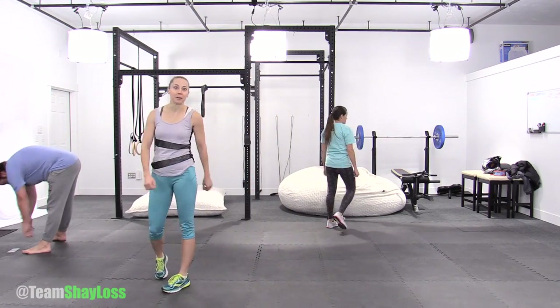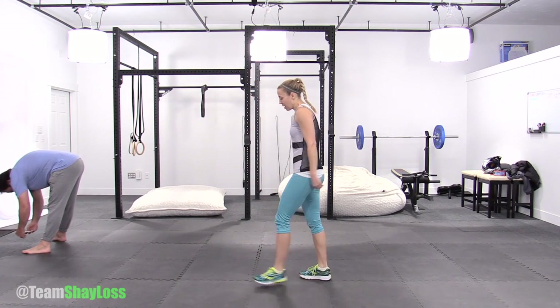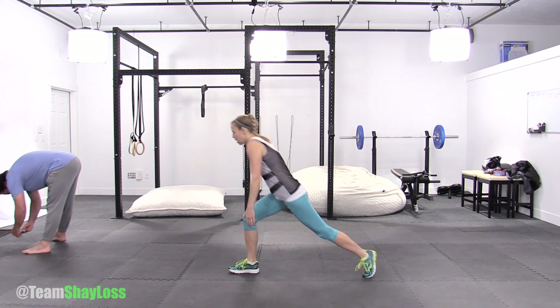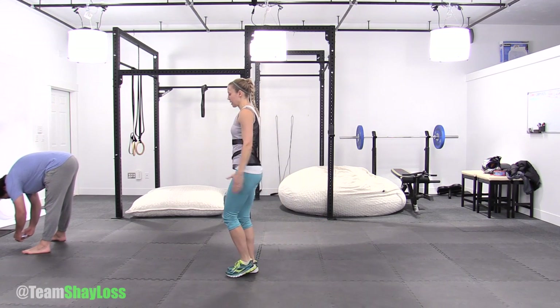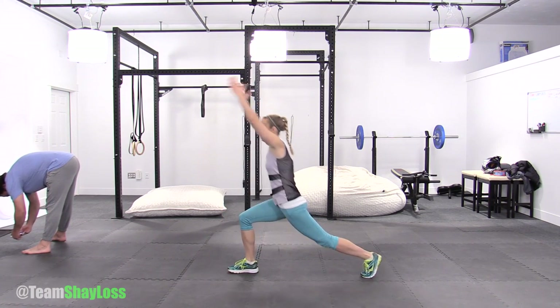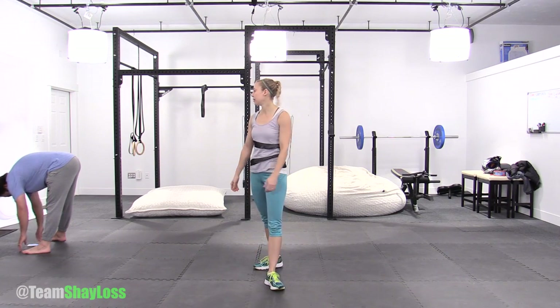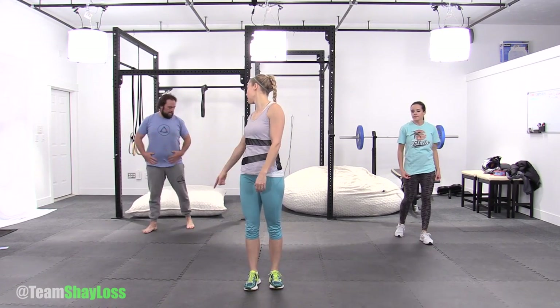Hey, grab a drink, we need one real quick. Moving on. I'm going to turn to the side so you can see — it's a high lunge. You're going to step back with one leg, it's going to be straight, front knee a bit bent, knee over ankle, arms up, step back up, same leg. Right leg. Shoulders back. We're lunging back as far as you can, straight leg back. 40 seconds, here on your mark.